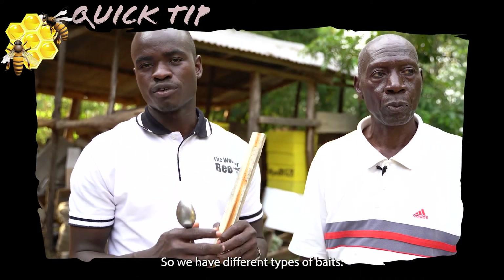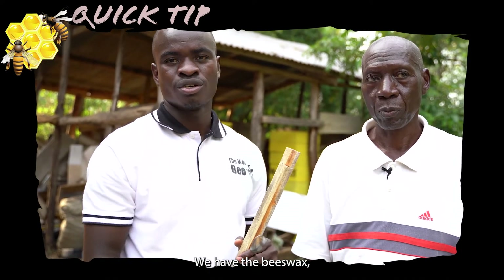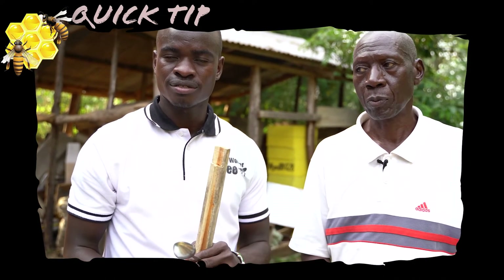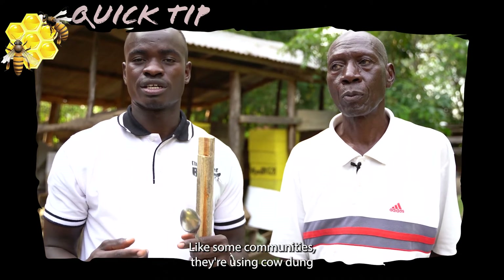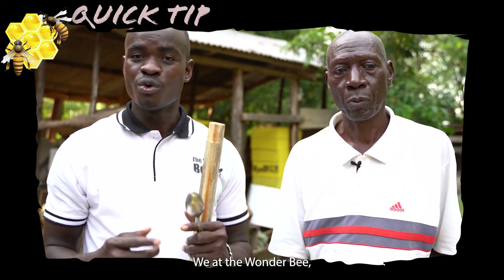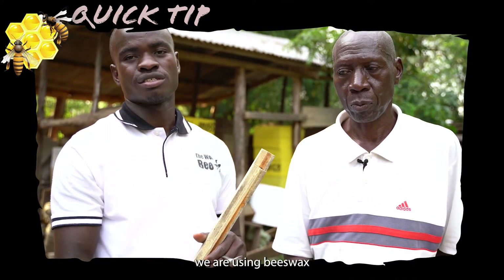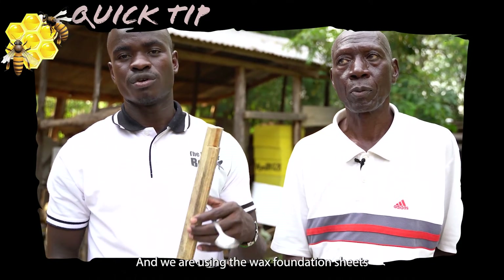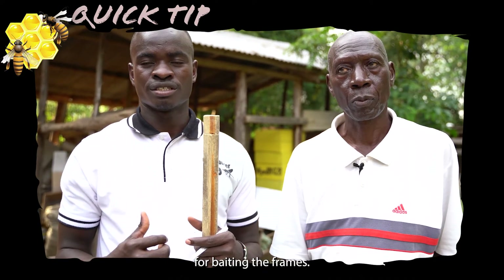We have different types of baits: we have beeswax, we have lemongrass, we have essential oils, and we also have natural attractants — like some communities that are using cowdung. At Wanda Bee, we are using beeswax to bait the Kenya top bar hive, and we are using wax foundation sheets for baiting the frames.